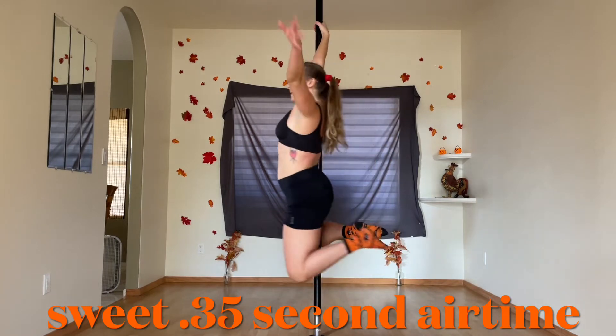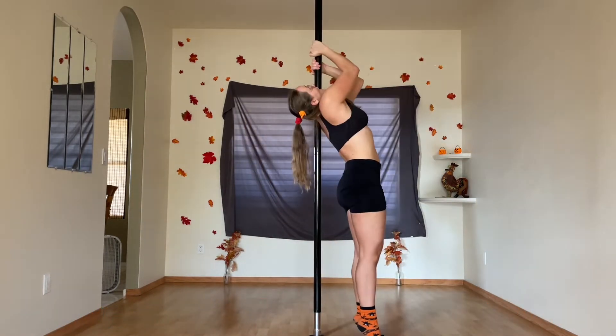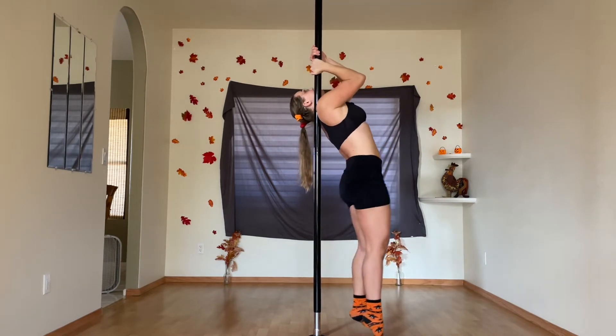Quick — my attempt at a single arm move here. There it is and there it goes. I'm still light years away from a shoulder mount, but I can finally lift my weight off the ground in the shoulder mount position.